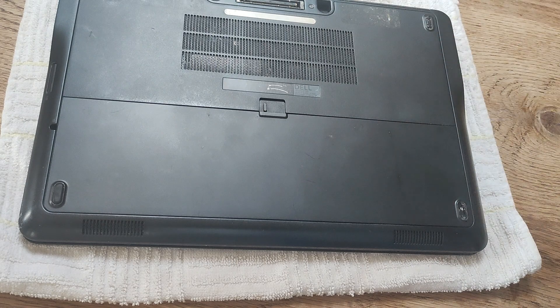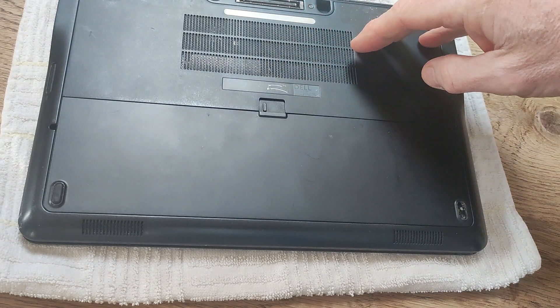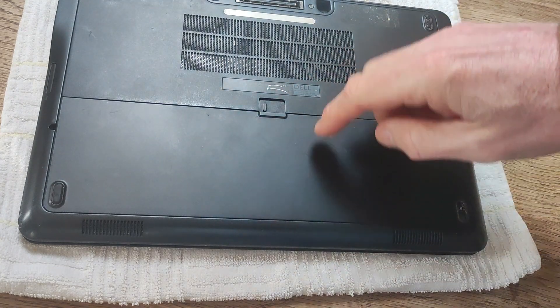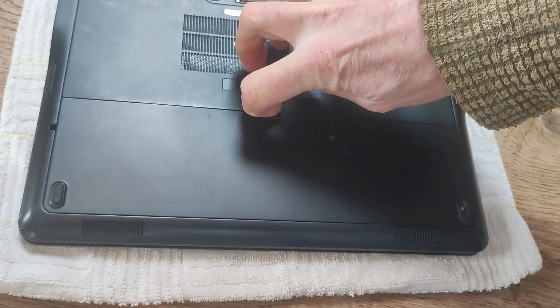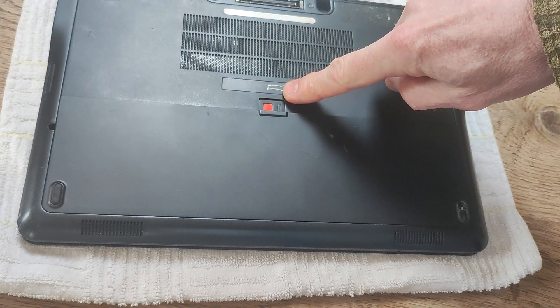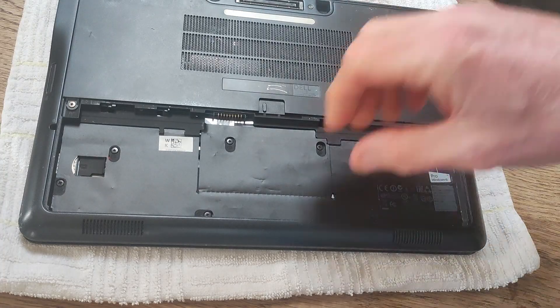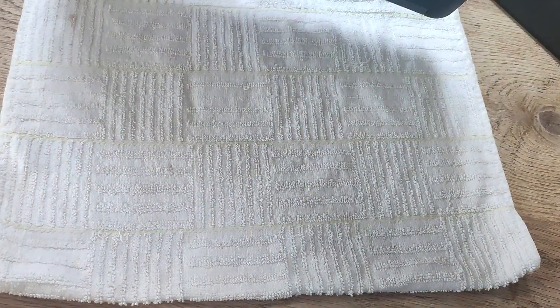The first thing to do — you can see that I've turned it over and we've got the base of the laptop showing. I'm going to remove the battery. This is the battery here, and at the top is a switch. Just move that switch until you can see that it turns red and the battery flips out. Perfect, so that's the first step.